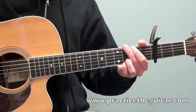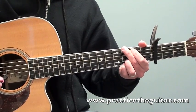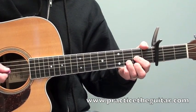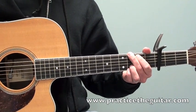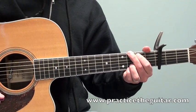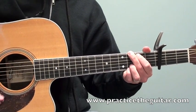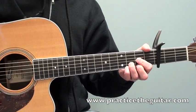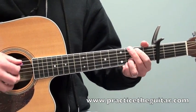I can slow that down so you can try to play along if you like. It'll be a nice easy way to transition from the G to the D chord.